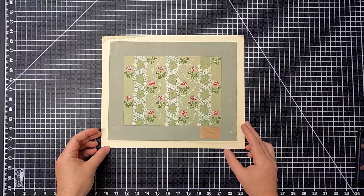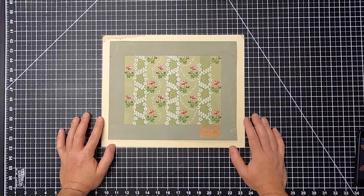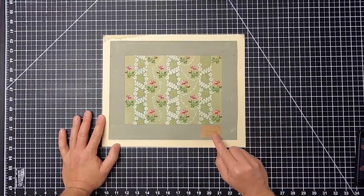Today we're going to talk about croquis and textile artworks. This is a really great example of a traditional textile gouache painting. It's dated 1893, so it's over 120 years old.